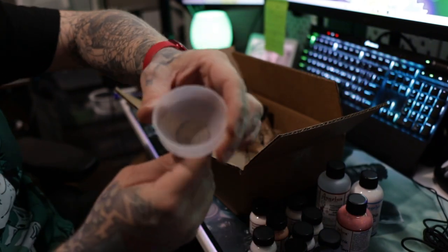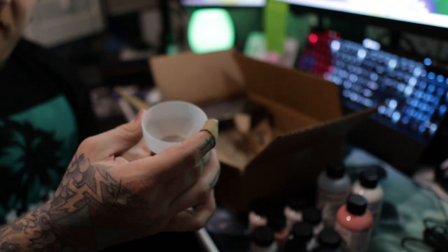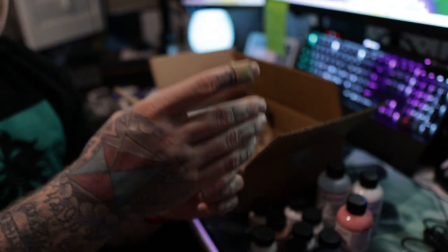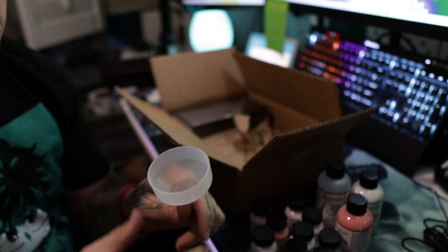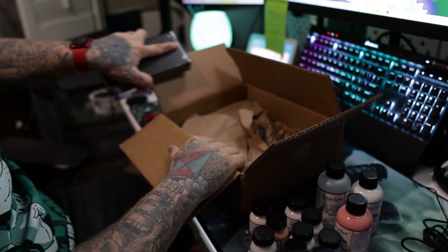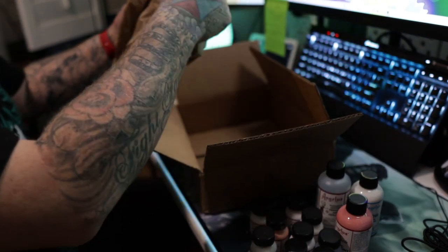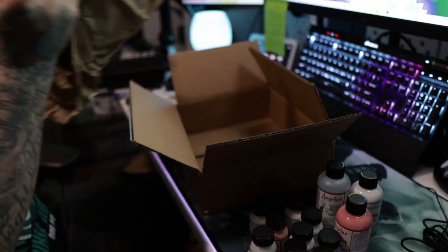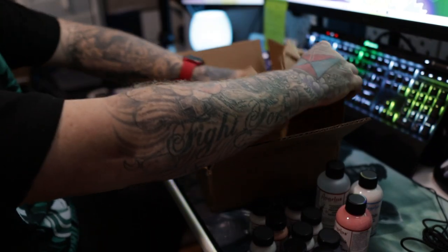And then I got a paint funnel from them — before you spray paints in an airbrush you should always screen out your paints first, so it's just a filter for anything that could be in it. And that looks to be everything — I can't really remember what I ordered, but that is it.